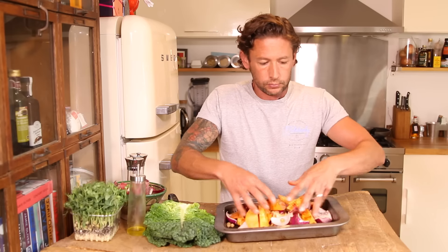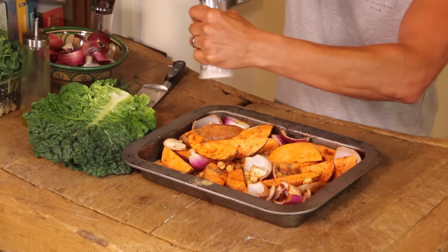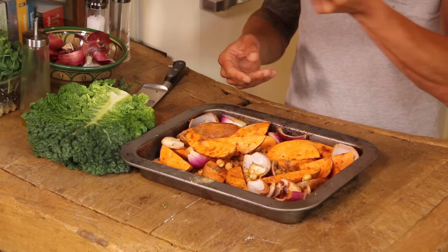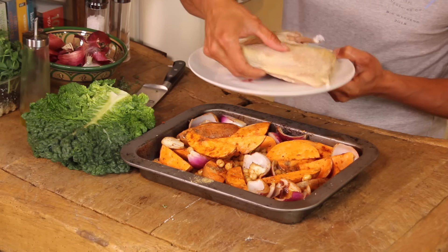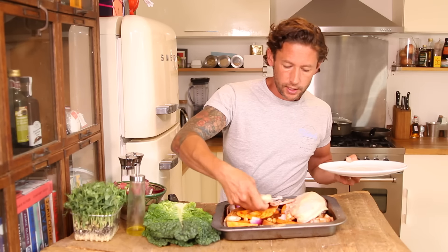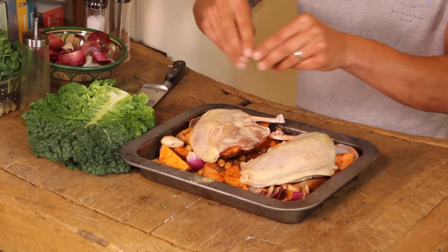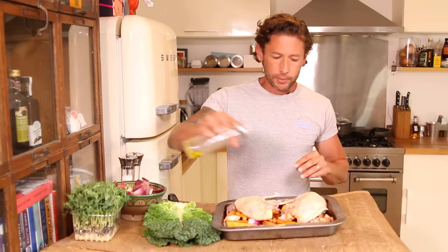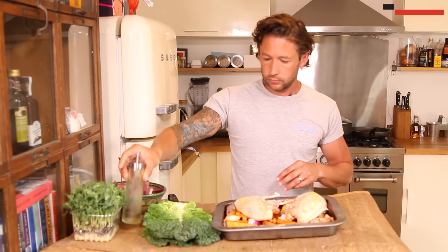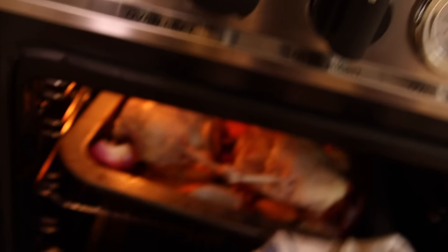Scoop them round, and once everything's got a little bit of flavouring on it, add salt and pepper, then we're just going to lay our chicken breasts straight over the top — literally just like that. A little bit more thyme, a bit more oil. That can go straight into a preheated oven at about 250°C, full blast. Cook that off for about 40 minutes.